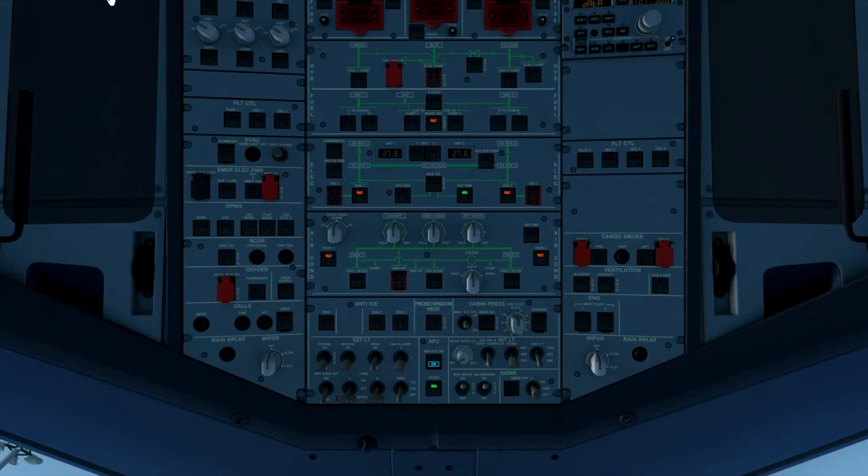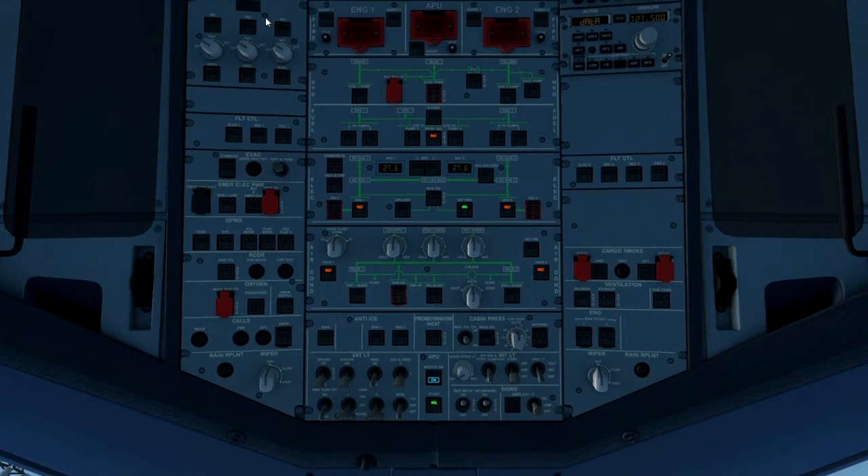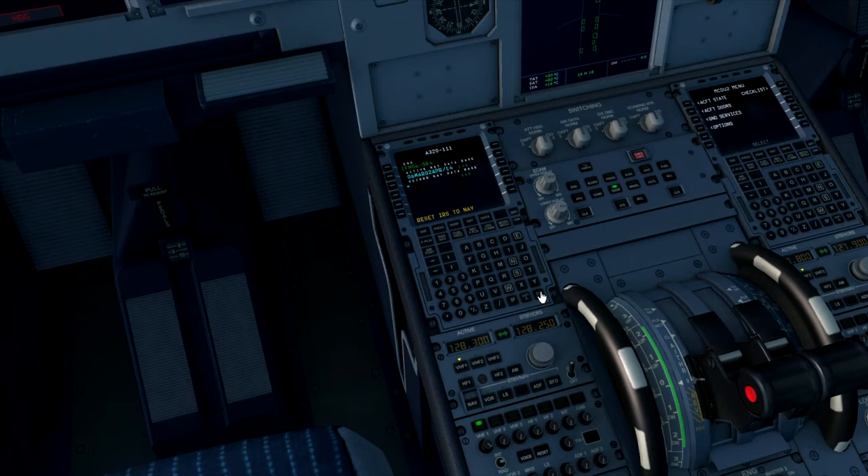We then move on to the MCDU FMGC. We should reset IRS to NAV. Moving back onto the overhead panel, in the top left corner you've got the ADIRS. Set the first one to NAV - the on-bat light should extinguish. Set the third one to NAV - on-bat extinguishes. And set IRS 2 to NAV. Once on-bat is extinguished we can go back into the MCDU2.